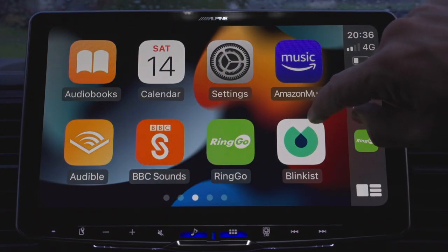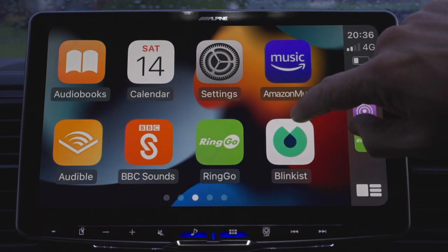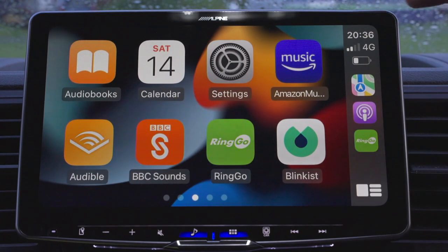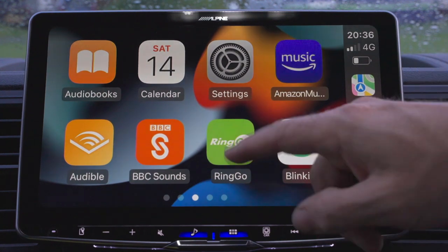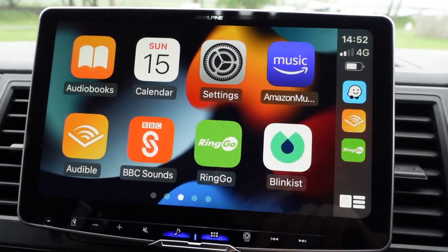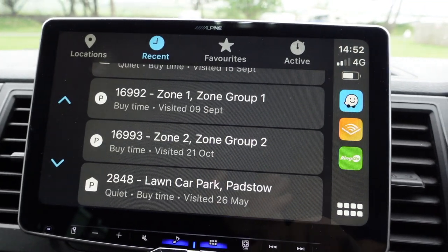Apple CarPlay is pretty much standard to whatever head unit you have. The benefit of this is obviously the large screen. I like the Ring Go app — when you get to a car park you can just open that app and pay for your parking before you get out of the vehicle.